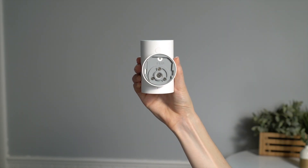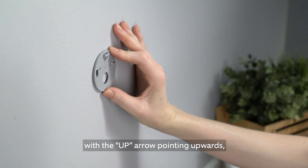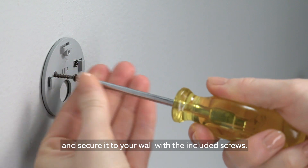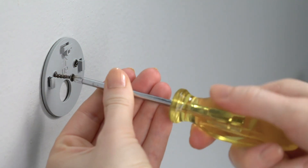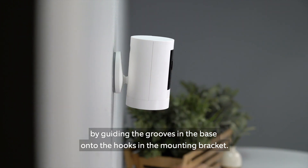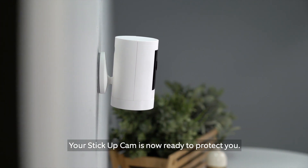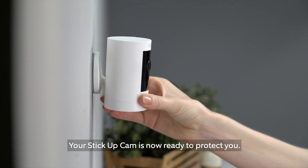It'll slide right off. Now hold the mounting bracket against your wall with the up arrow pointing upwards and secure it to your wall with the included screws. Next, slide your Stick Up Cam onto the bracket by guiding the grooves in the base onto the hooks in the mounting bracket. Your Stick Up Cam is now ready to protect you.